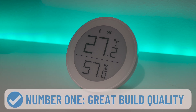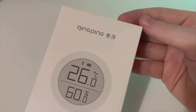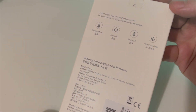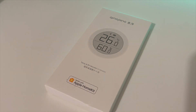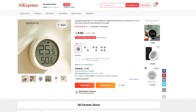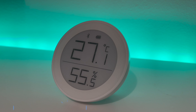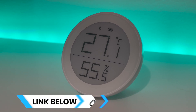Number one: great build quality. The device we're reviewing today is the Qingping temperature and humidity monitor, the H version. It's a Bluetooth-based thermometer and humidity sensor and it really doesn't do much more than that. The H version denotes that it is compatible with HomeKit. There is another version, the M version, that only works with the Mi or Mijia smart home system, so if you are picking up one of these — links are in the description below — make sure to get the HomeKit version.